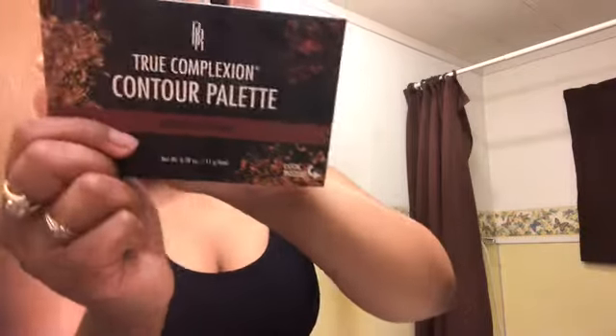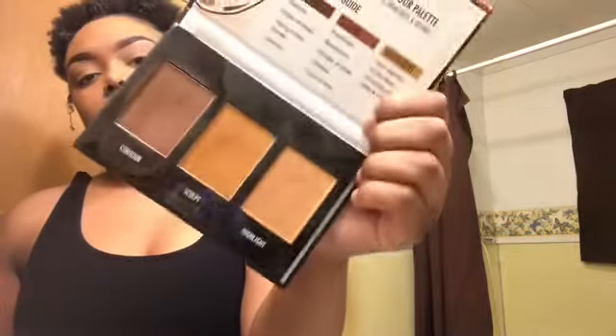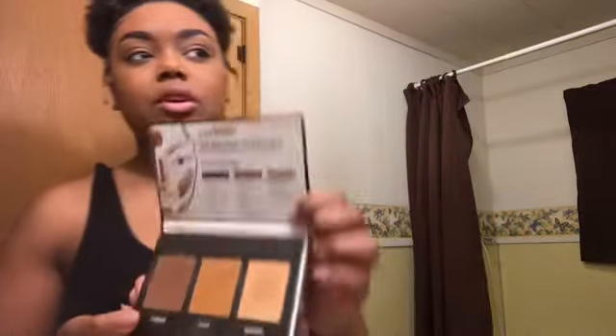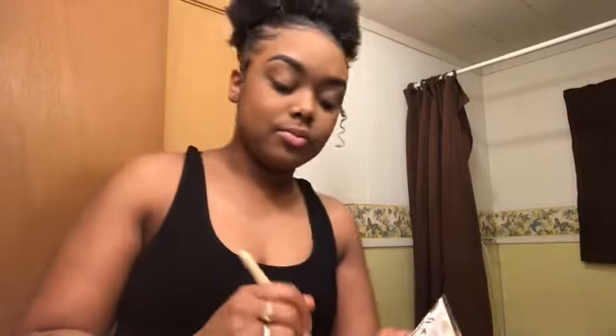Now that I've gone all over my face with my foundation, I'm going to take my contour palette. This is a contour palette from Black Radiance — I got this at Walmart for like $7.99 or $8.99 around there. This is a shade medium to dark; they also have one in light to medium. I use medium to dark because of the shade of brown. The light to medium doesn't really do what I want it to do. Again, it's my preference — you have to do what you're comfortable with on your face.